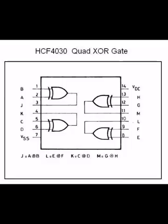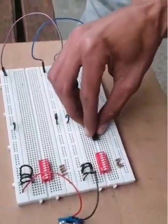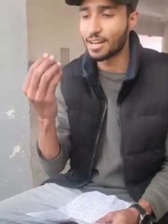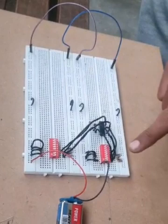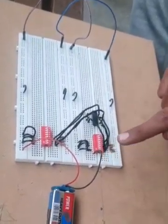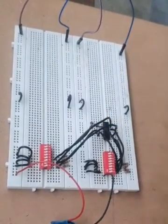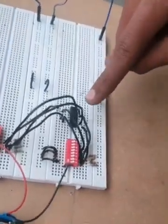Our next components are 2 ICs. The first IC is the 4070 Quad XOR IC. I am going to fix it on the breadboard. I have connected the XOR gate on the breadboard. Here I connected the key code switch to the 1, 4, 10 and 13 terminals of the XOR gate. As well as I have connected the data entry switch to the pins 2, 5, 9 and 12 of the XOR gate.